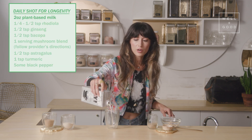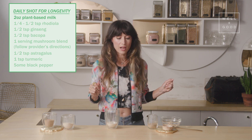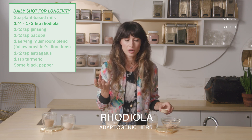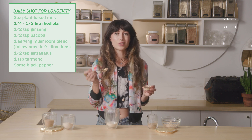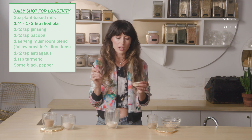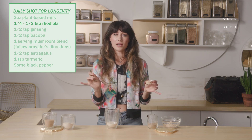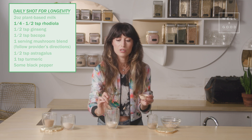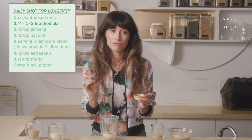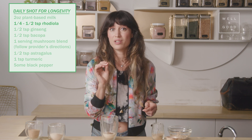I'm going to start with a base of a little bit of oat milk — you could totally use water. Remember, the point here is function, not flavor. First up we have rhodiola. Rhodiola is an adaptogenic root known for increasing performance, memory recall, and recovery. Recovery is a big part of longevity because we need to be able to perform well, but also flip into rest and digest. Rhodiola also helps blunt the release of cortisol, our stress hormone, which can be really detrimental in chronic doses.